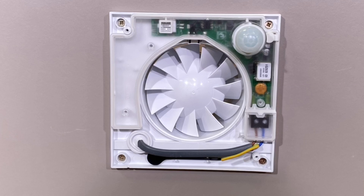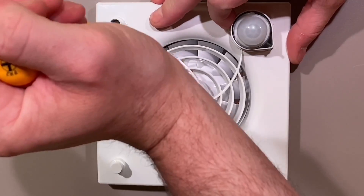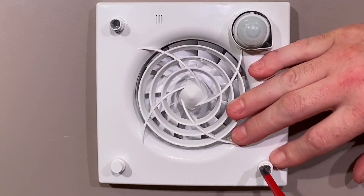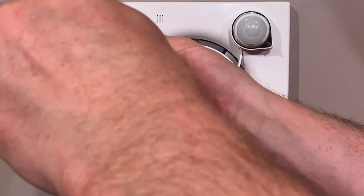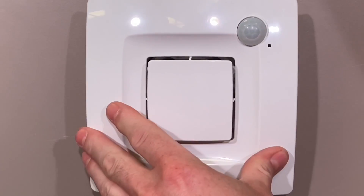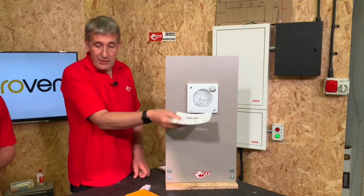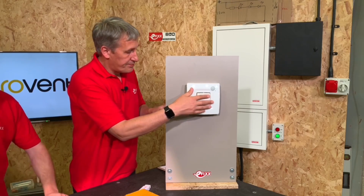One key feature is the sealed electronics, which makes it a very neat unit. A lot of problems with extractor fans are caused by moisture getting trapped and affecting the electronics that do the timer functions. The fan cover itself is a hybrid between a fully open front and a fully flat front — you can have direct input and intake from the side. The screws are covered by putting the front plate on, and that front plate just lifts off, making it very easy to clean.